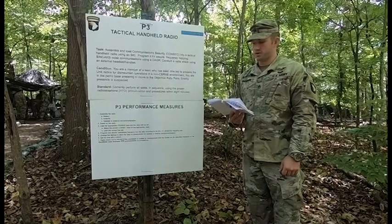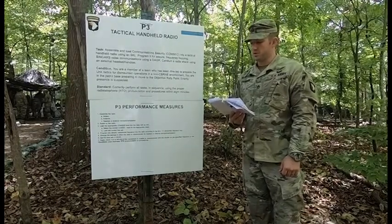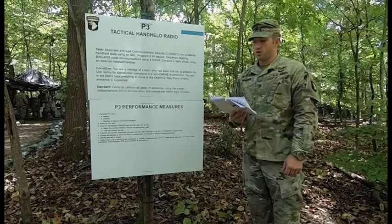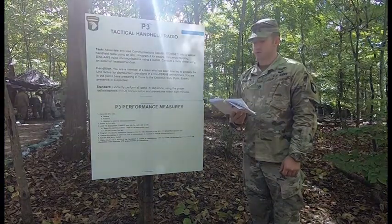Conduct a radio check using an external handset. Conditions: You are a member of a team who has been directed to prepare the unit radios for dismounted operations in a non-SEBERN environment. You are in the patrol base preparing to move to an objective rally point. Enemy presence is suspected.